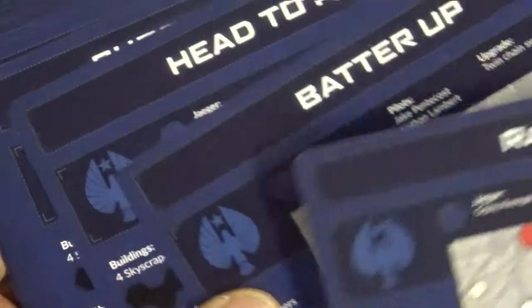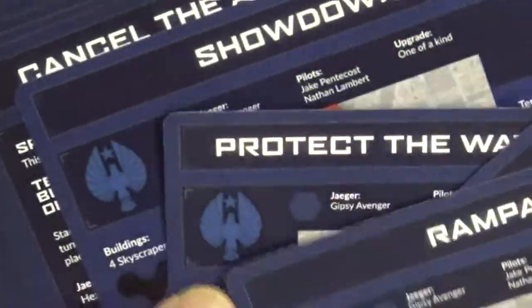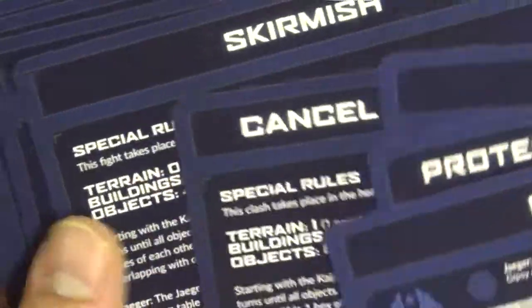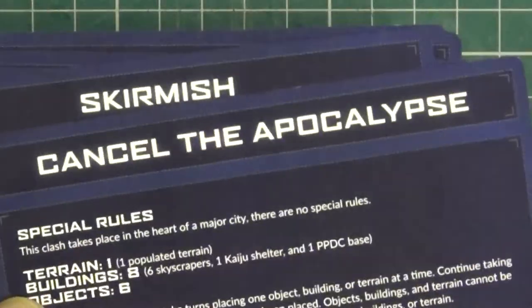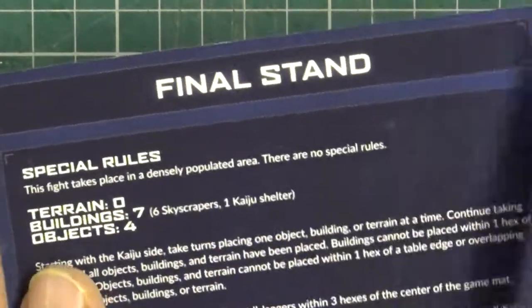So we've got different pilots. Yeah, Rampage - isn't that the name of an old computer game? Oh, these look like scenarios: Cancel the Apocalypse, Skirmish, Surprise Attack, Spring the Trap, Hold the Line, and Final Stand.